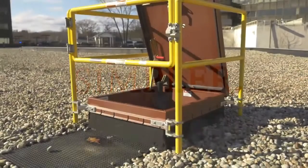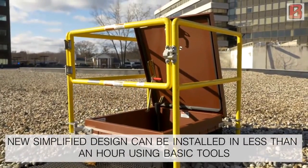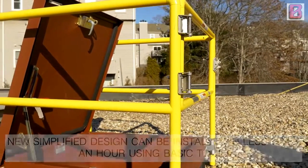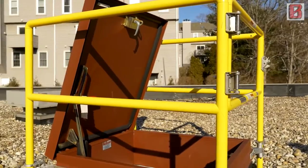Simpler. The Bilgard 2.0 features a new simplified design that can be installed in less than an hour using basic tools. Let's take a look at the installation process on a typical hatch.